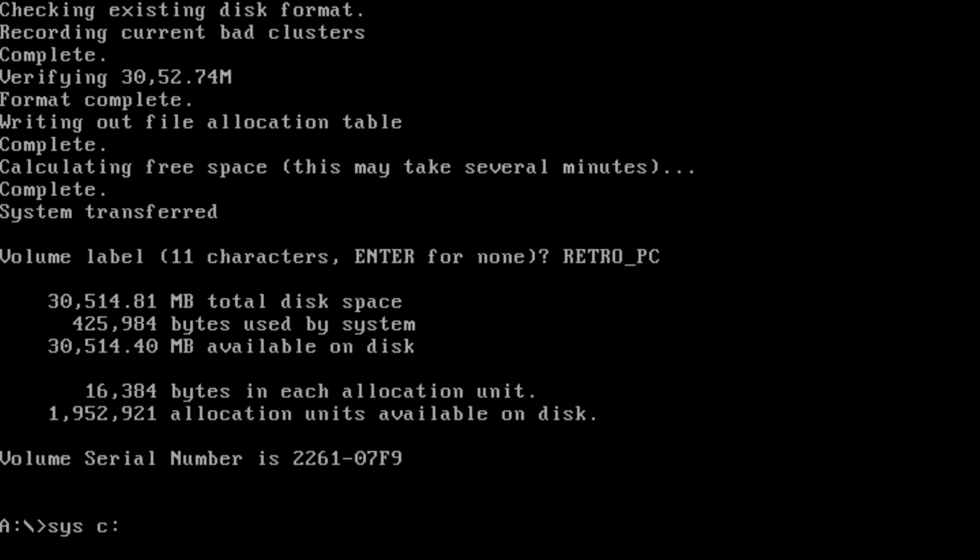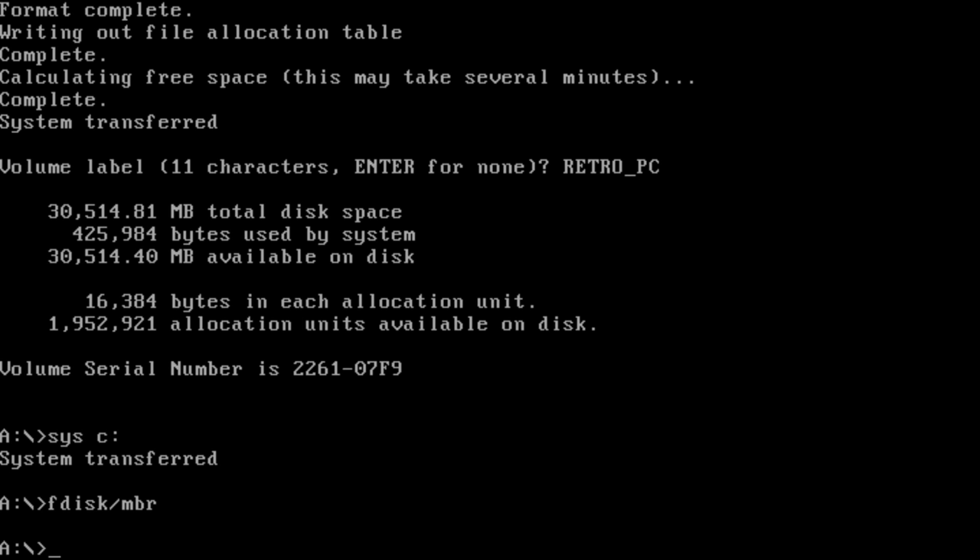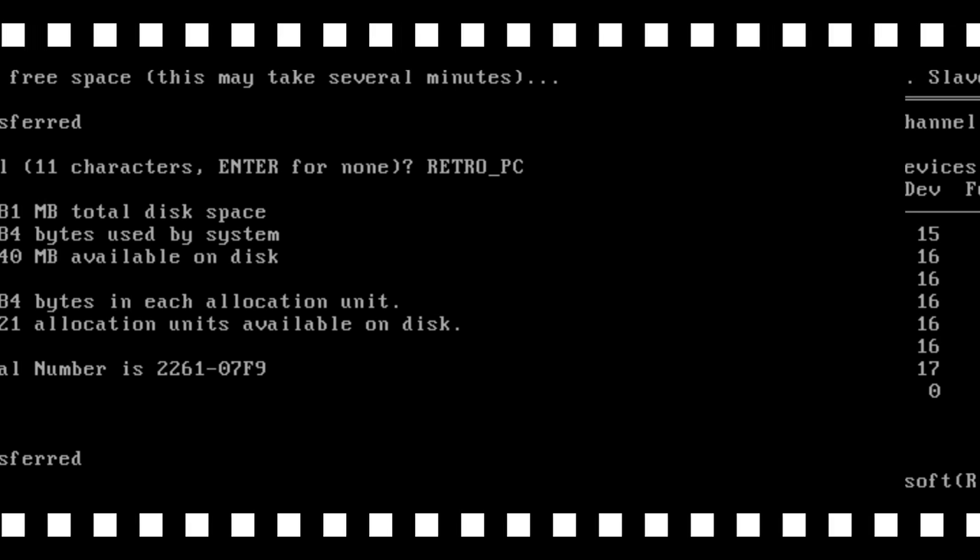If your hard drive is already formatted and you just want to make it bootable, type the sys command — this will transfer only the files necessary to boot. There is another command: fdisk /MBR. You need to run this command if your storage device is brand new — a new SSD, compact flash card, or anything like that that won't boot. After formatting, eject the USB flash drive and reboot; the machine should now boot from the hard drive.